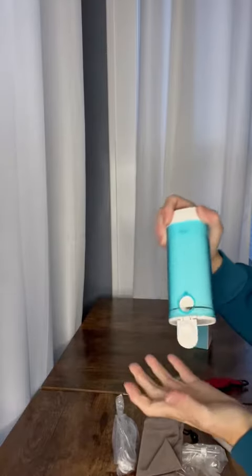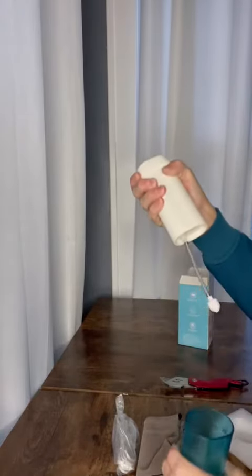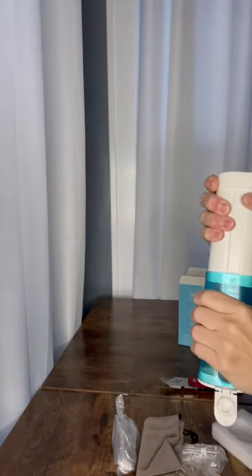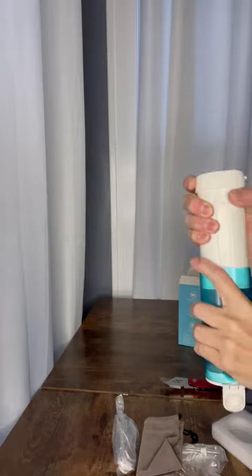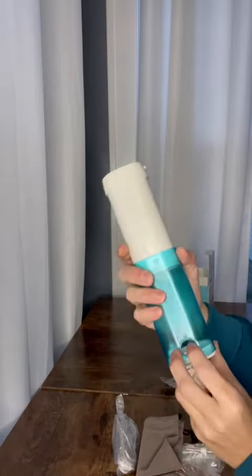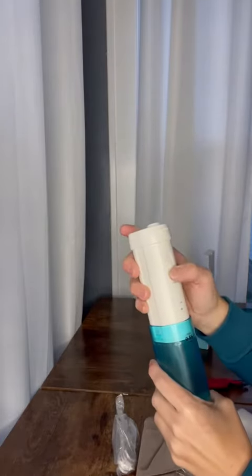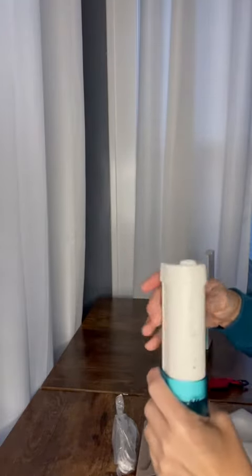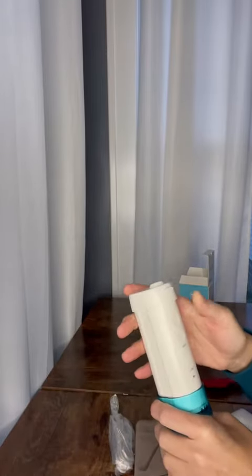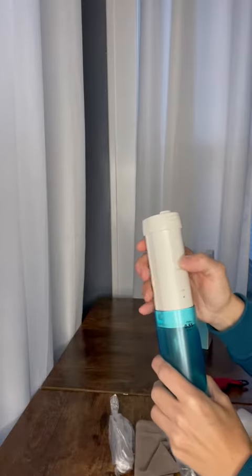You just unlock this, you've got your inside here, you can just pop it back, it locks into place about there. So then you have your full size — you add your water here, close it up, power it on, after you put your tips on.